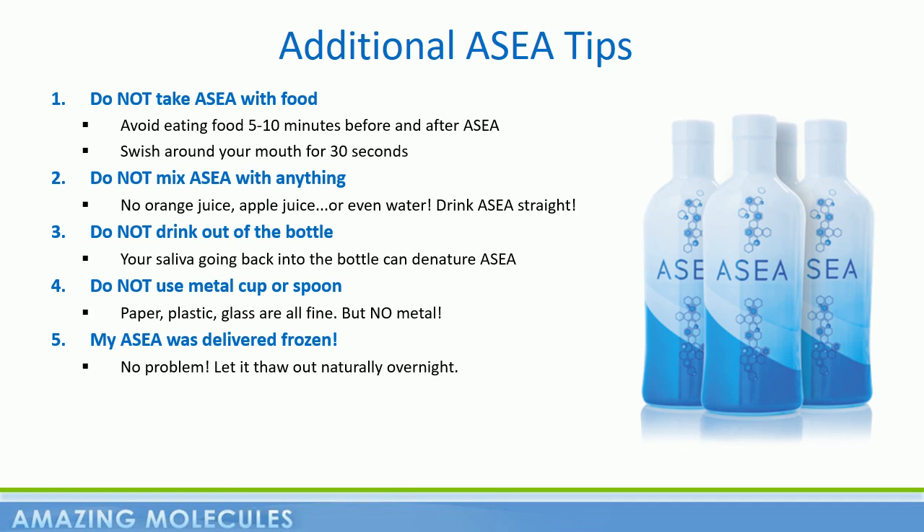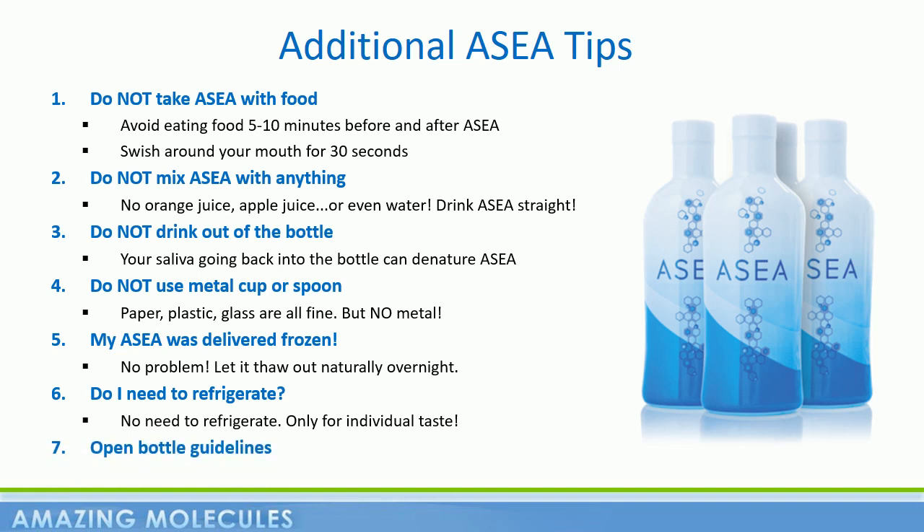A common question that people have about ASEA is: do I need to keep it refrigerated after opening? And the answer is no. I love my ASEA cold while the rest of my family like it at room temperature — it's simply a matter of personal preference. And finally, ASEA prints an expiration date on the bottom of every bottle. However, each bottle should be consumed within 30 days of opening. And this really shouldn't be an issue since at 4 ounces a day, a bottle will last 8 days.